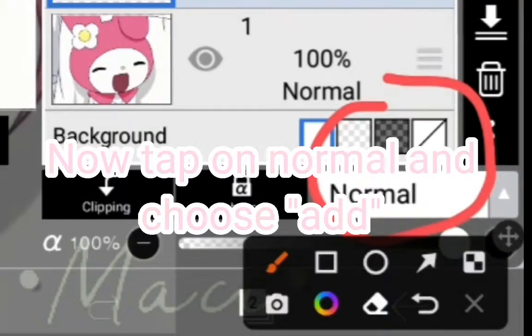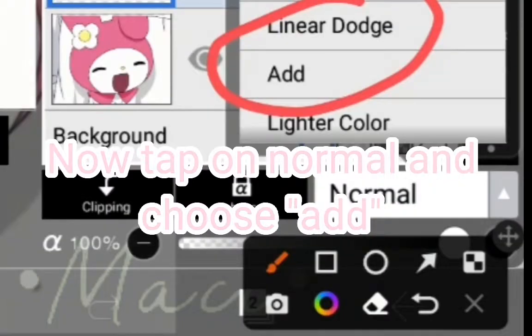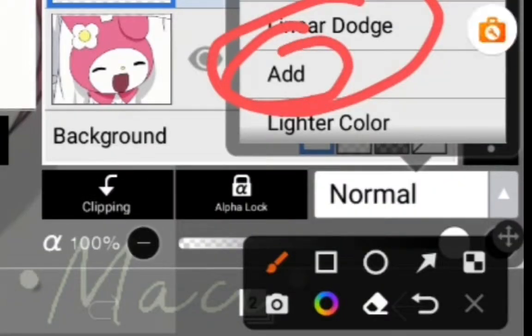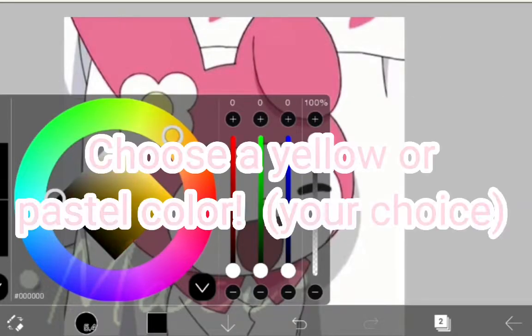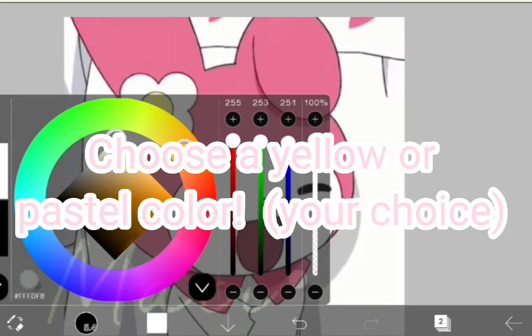Now tap on normal and choose Add. Choose a yellow or pastel color.